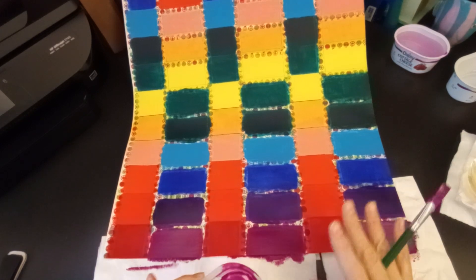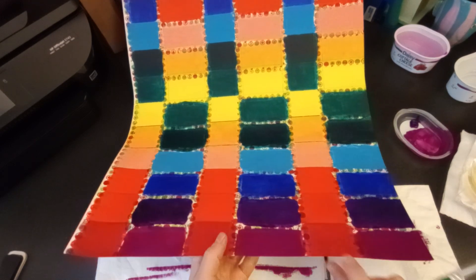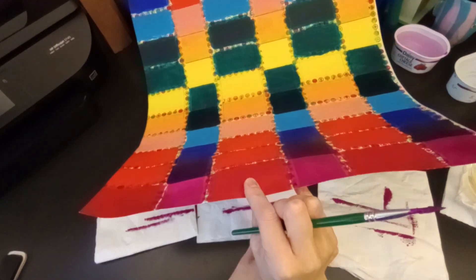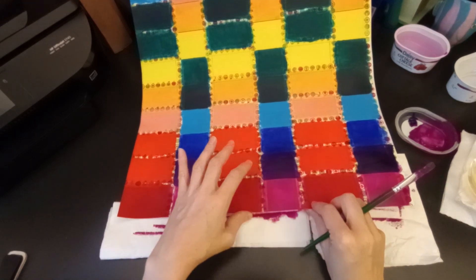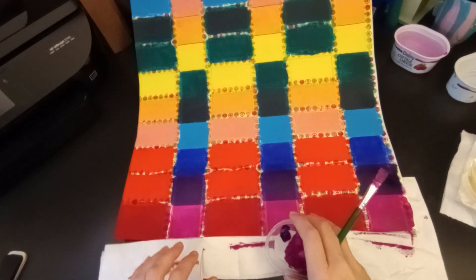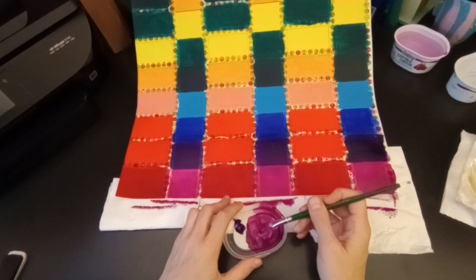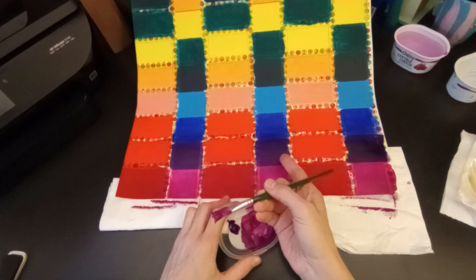Now I have one side completely done — screw it, I'm going to go ahead and do the other side. I'm getting it done in this one last video. This is a beautiful color — the perfect pink-purple. In my opinion, that is actually indigo and this is actually magenta. On camera this is showing up as really really pink and the indigo is showing up as like a navy blue, and I'm not happy about that.